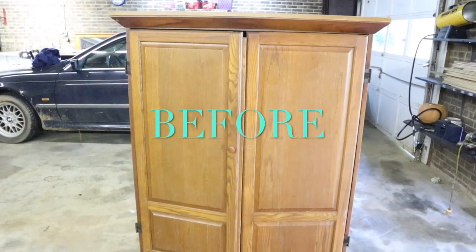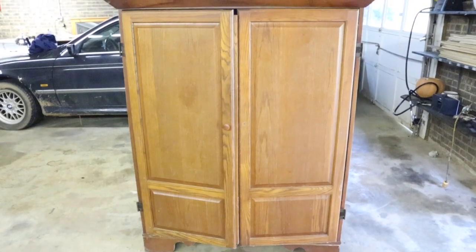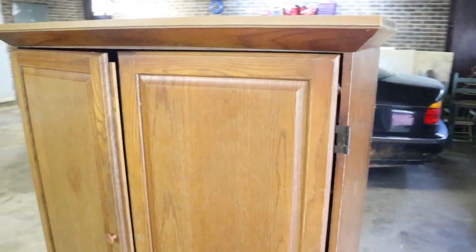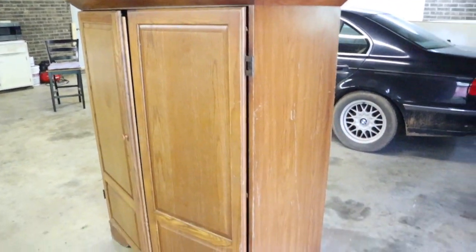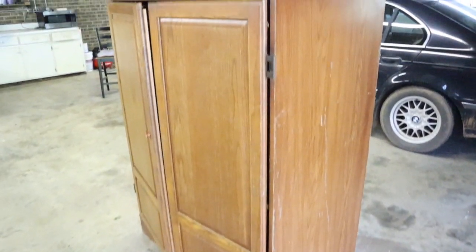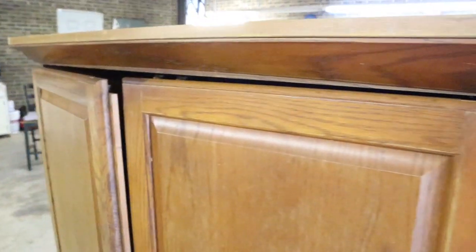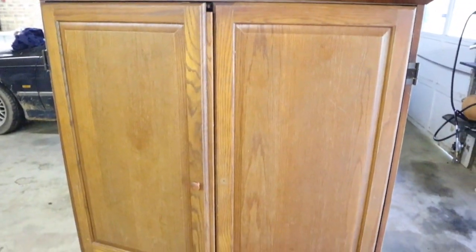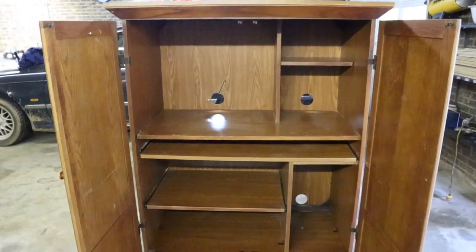Welcome to the Crafty Casa. Janelle here bringing you guys this week's project — we have an awesome transformation. This is an old computer armoire, or maybe an old entertainment center. My brother gave it to us — it was free and it had so much potential. I really needed something to store some of my dog's stuff in my sunroom because that's where they stay.